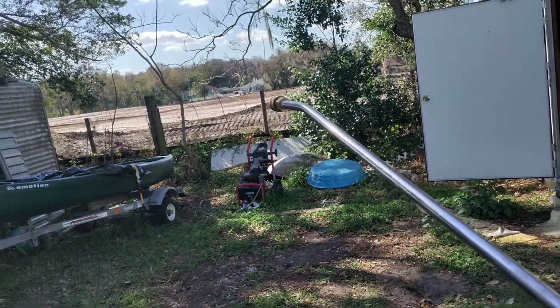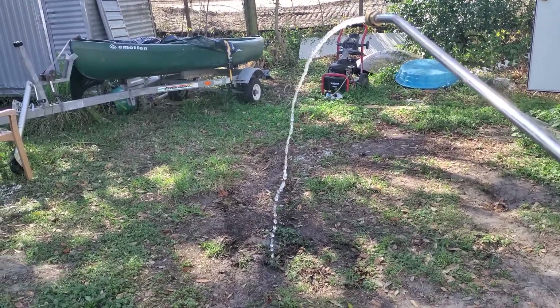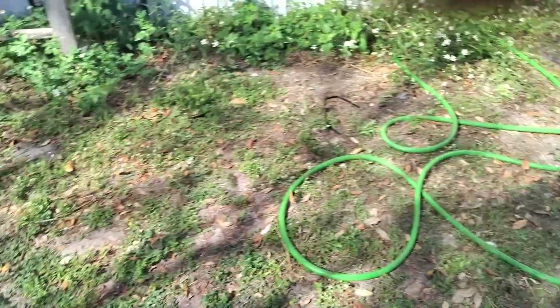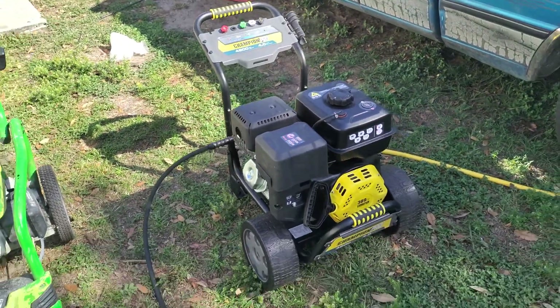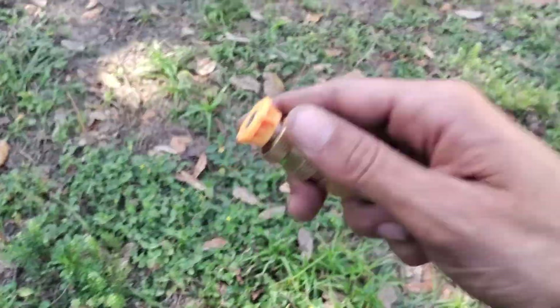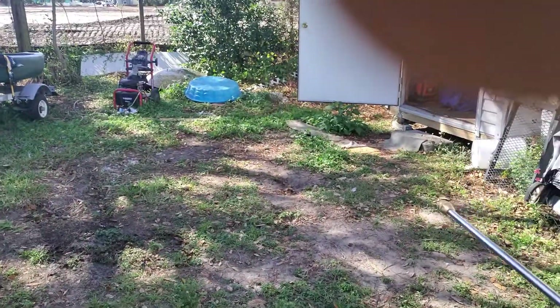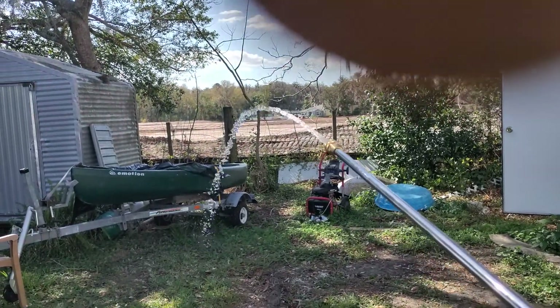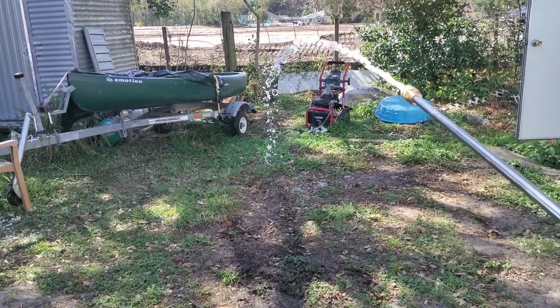Let's see how far that thing is gonna shoot. We can't cheat — we gotta take that tip off. Holy shit! That motherfucker's hitting the damn canoe!